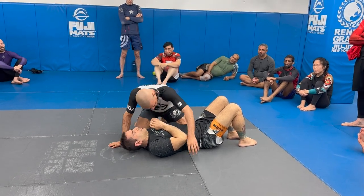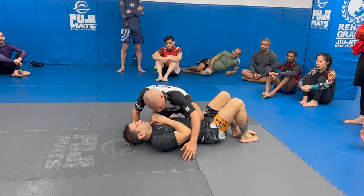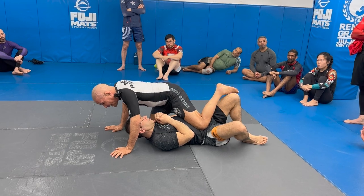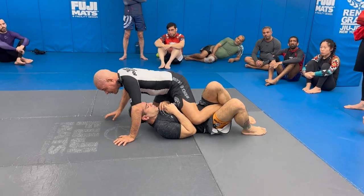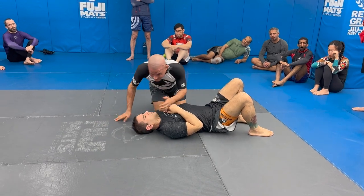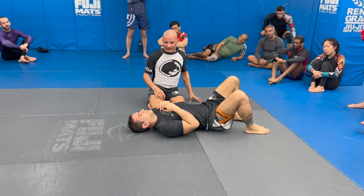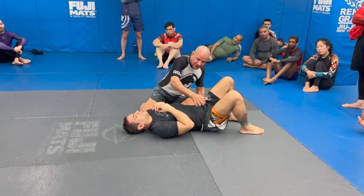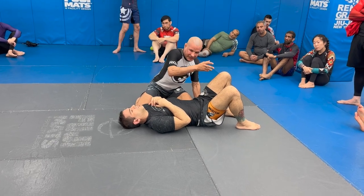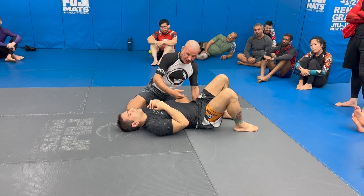Don't flip the hips too early — it's not the end of the world if you do, but what happens is if I flip this hip early and I'm driving super tight, sometimes they catch your foot in the air. Now if you were close to mounting, all of a sudden your foot gets stuck down there. So try your best to get your knee to the mat — the further you can get that leg over, the less chance of the foot being caught in the air.